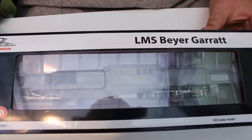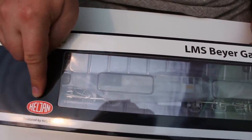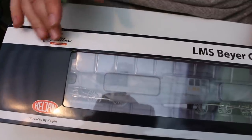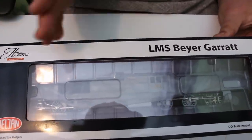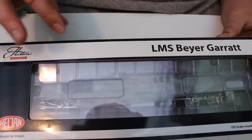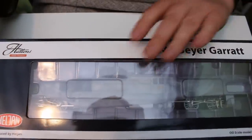This is the model — the LMS Bayer Garrett. You might be thinking, hold on, I thought that's a Helgen model — and it is, as down here it says produced by Helgen. But it was actually commissioned by Hatton's, so even though you can buy these from a lot of other model shops — in this particular example I bought from Rails of Sheffield — it does all come with the Hatton's logo on the box. Helgen confirmed that because Hatton's had originally commissioned it and paid for the tooling, that was part of the agreement.